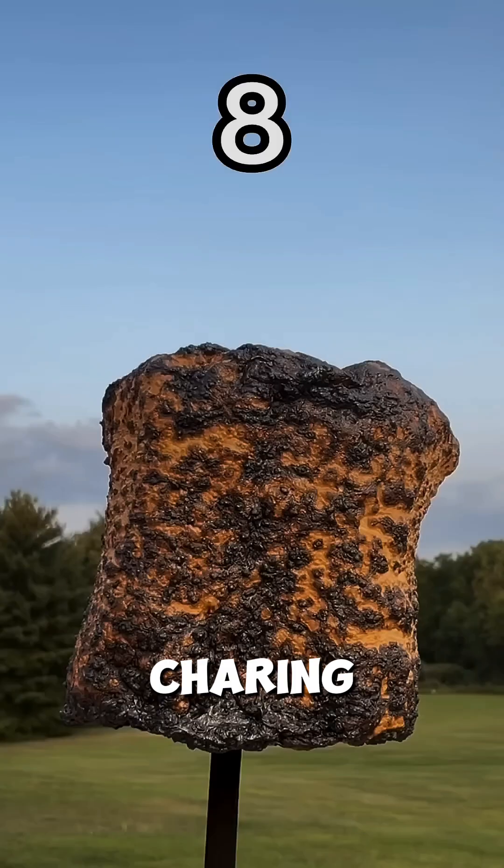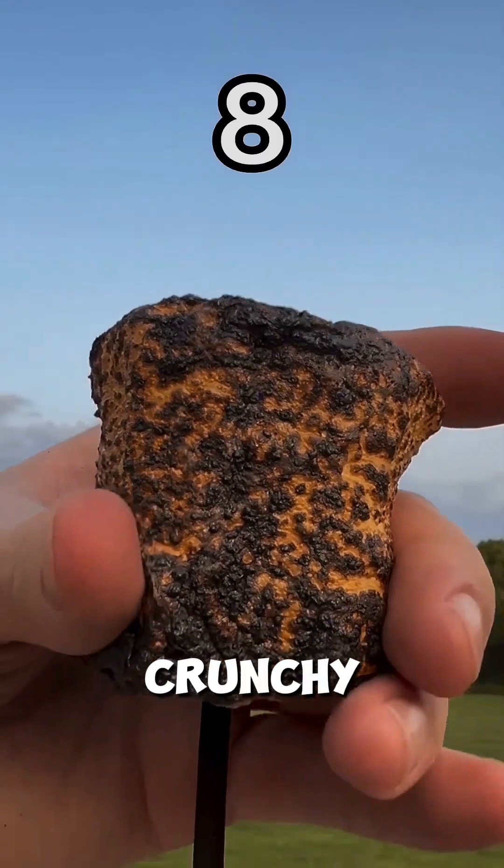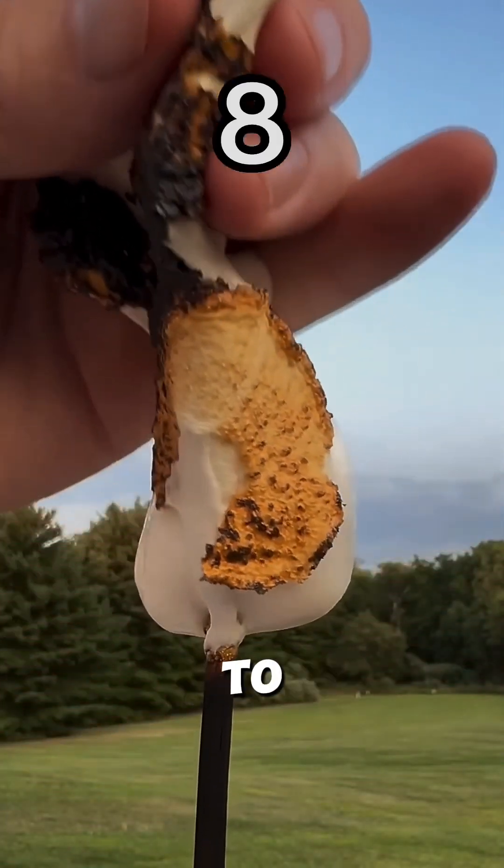And if you go all the way, charring it completely, you'll get a crunchy shell with an oozing, sticky core that clings to the stick even more.